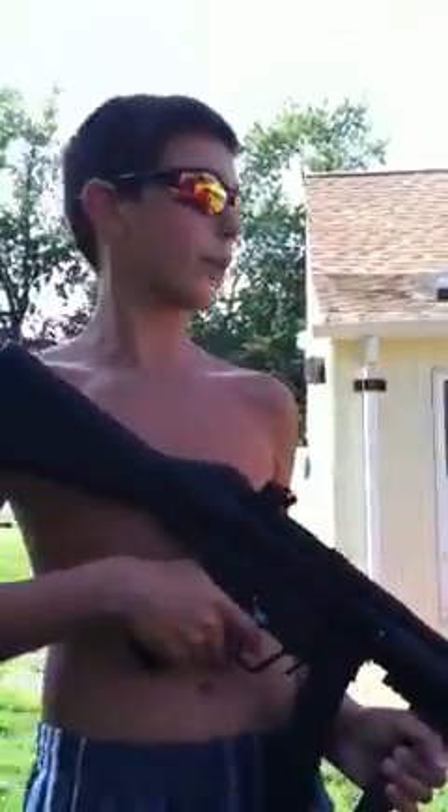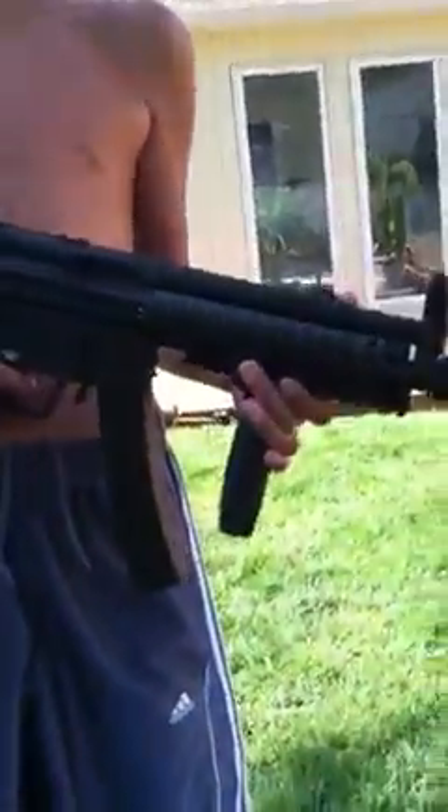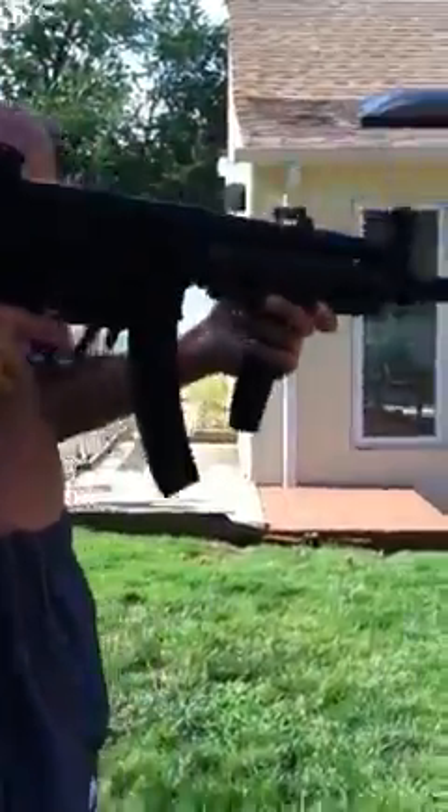I got this gun a couple days ago, and I got it from Airsoft Station. I really suggest getting it off that website. That gun is very, very, very good. I got this gun for $161. It's very nice. It shoots 400 FPS. Yeah, it's a great gun.